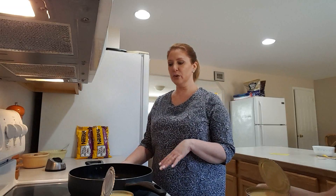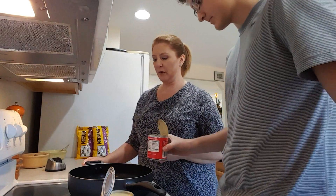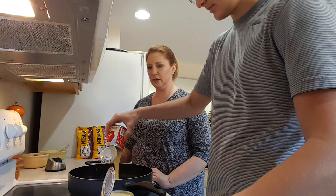Now we've got to heat this up to a low simmer. So we'll just put three cans in there — sweetened condensed milk.